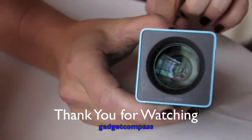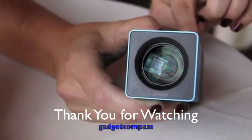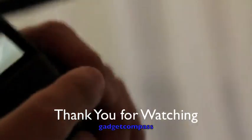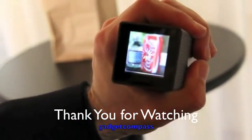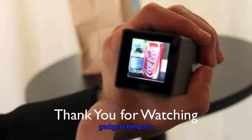I can feel it actually in there. So that's a picture. To go and review that, go back, tap to refocus.